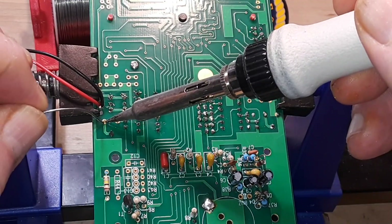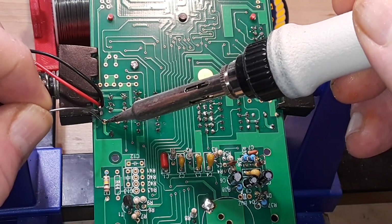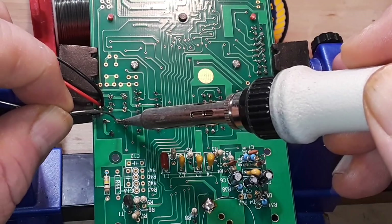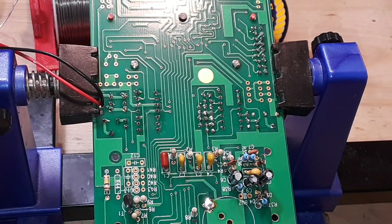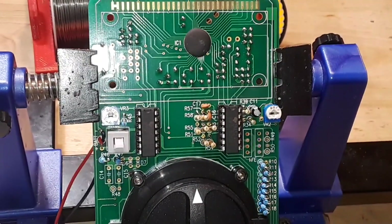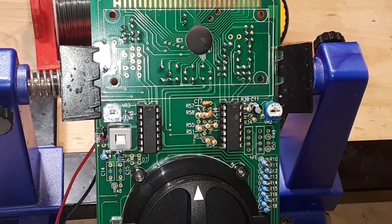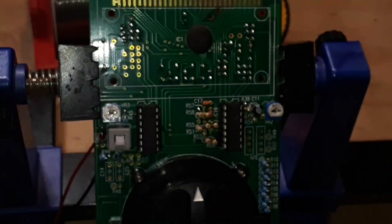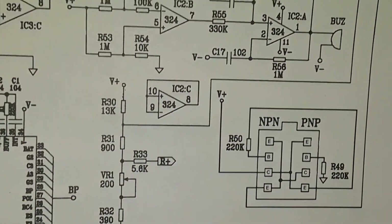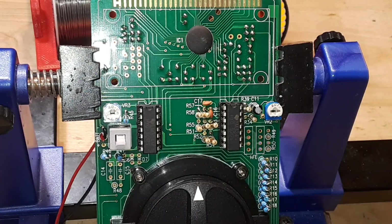He's doing this early thing for freshmen where he goes to school tomorrow. Him and the 80 other people in this program go tomorrow, then everybody else comes on the 26th. The section of the board we're working on is the capacitance and transistor testing circuit — using those op amps to work out the gain of the transistors and capacitance.